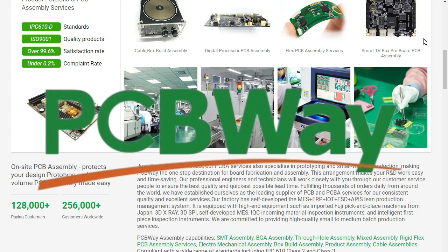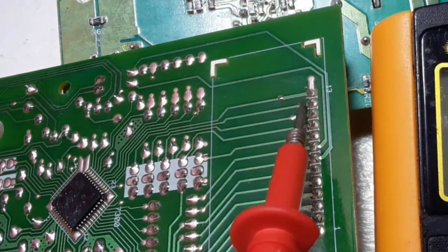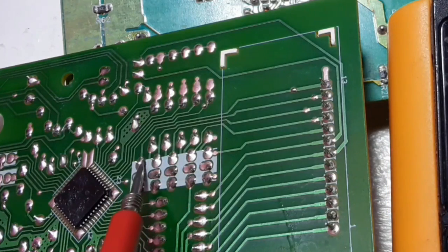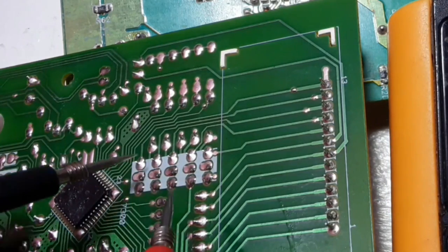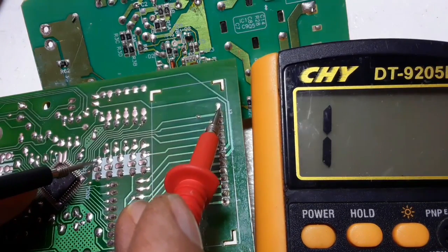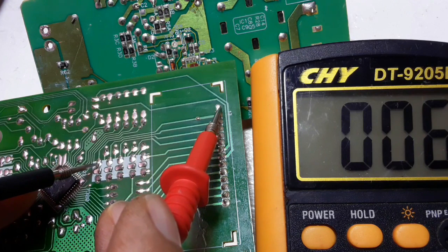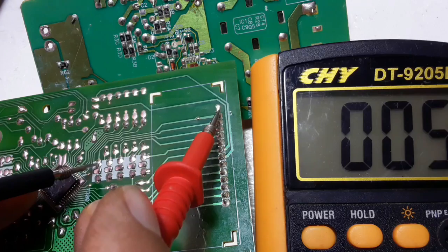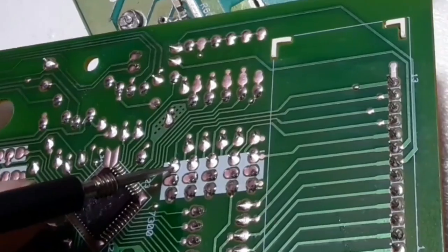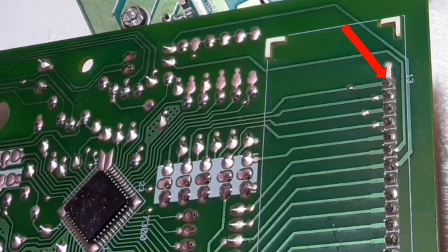Now back to the video. For this point here, we can find the other point by just following the path. This point and this point should be connected together because we followed the path. Let's check — we have a low resistance in the multimeter, meaning these two parts are connected. So if we have 5 volts at one point, we should also get 5 volts at the other.